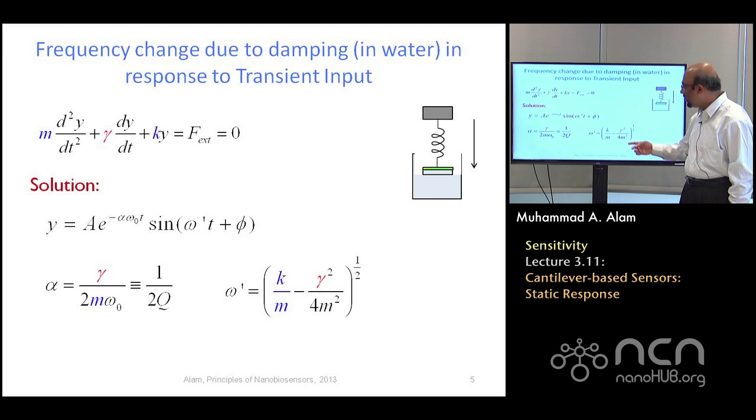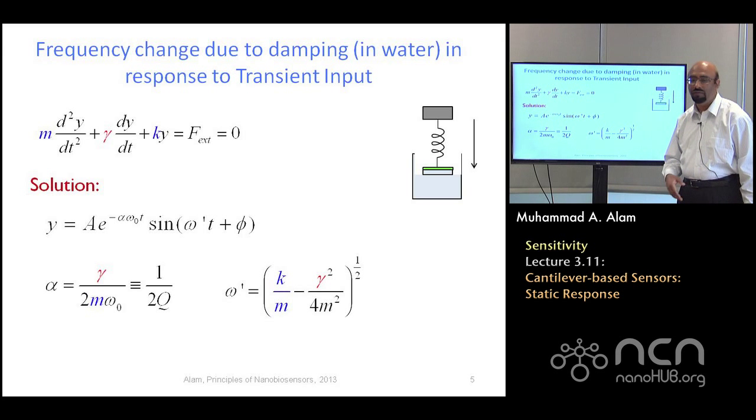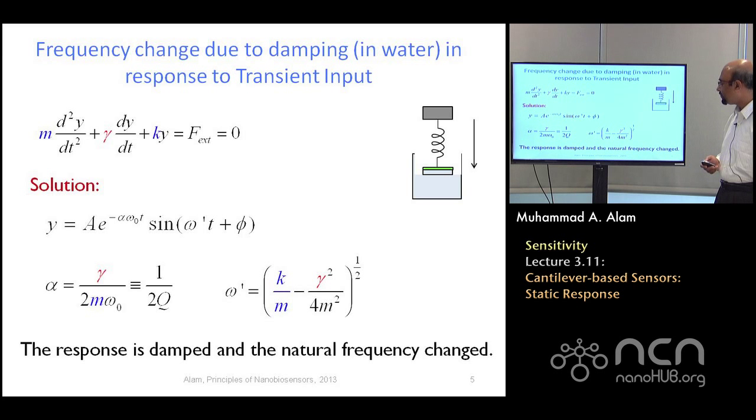You'll often hear that a high quality factor is very important for accurate cantilever-based biosensing. So that's all I have to say about dynamic biosensing. Look at the appendix to see how this derivation works. That's essentially the basic story about nanoscale dynamic sensing with a nanoscale cantilever.